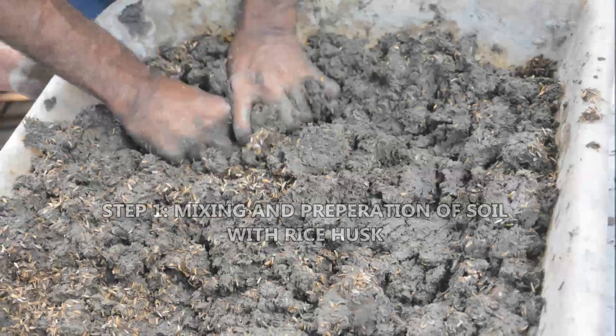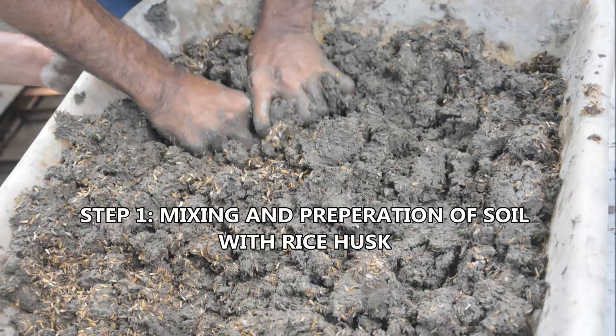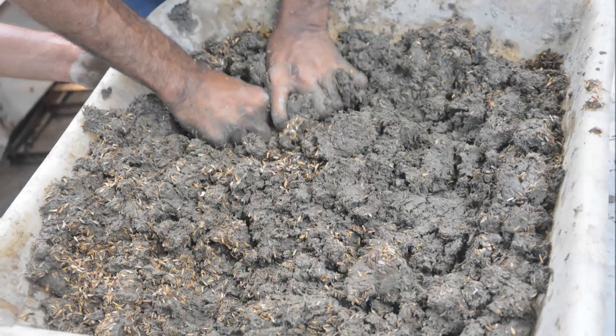Step 1: The soil is mixed well with water and prepared by mixing organic manure. Rice husk can be added so that air is trapped in the soil.